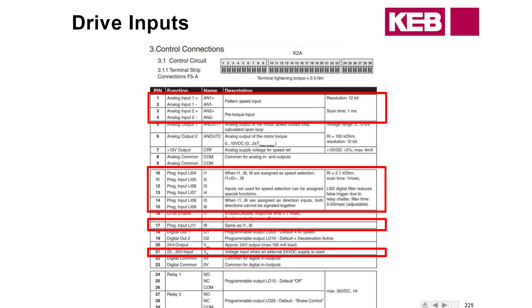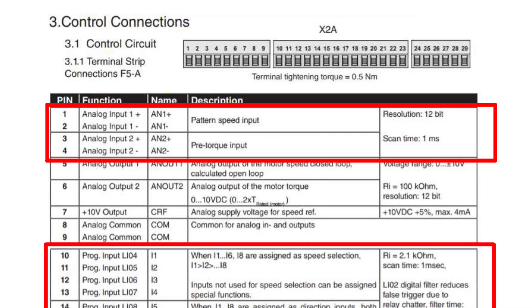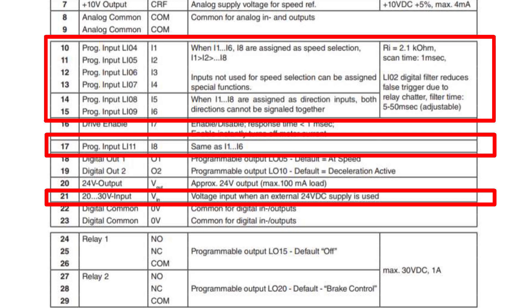Here's a diagram of the X2A terminal strip, which shows you where all the inputs and outputs are on the control card. Your analog inputs are going to be on pins one and two — so if you're using an analog speed pattern, that's where it comes in. Your programmable inputs are on pins 10 through 15. Drive enable is pin 16, with a 24-volt output on pin 20, and two digital outputs on pins 18 and 19, along with two relays. The relays cannot be physically changed on the control card.